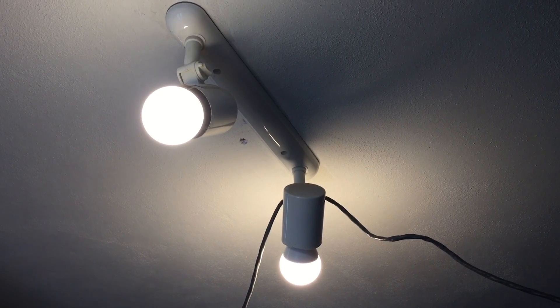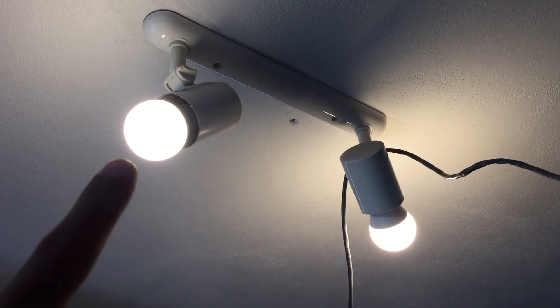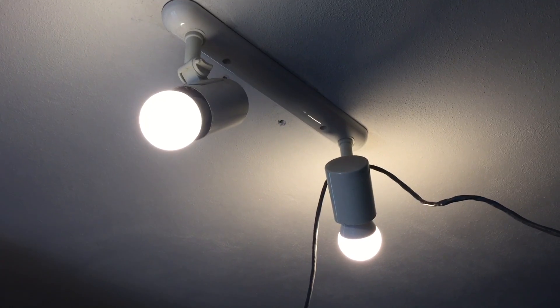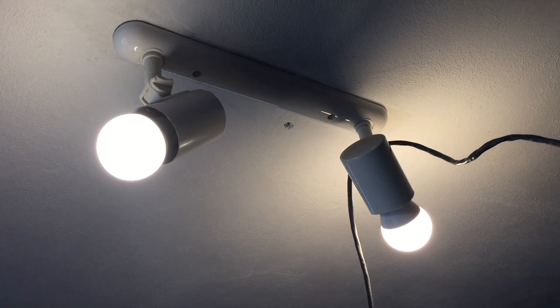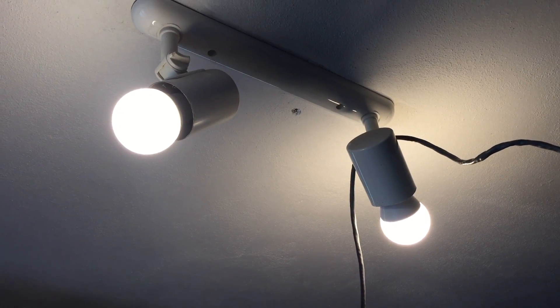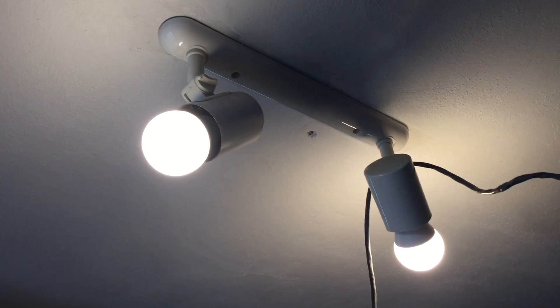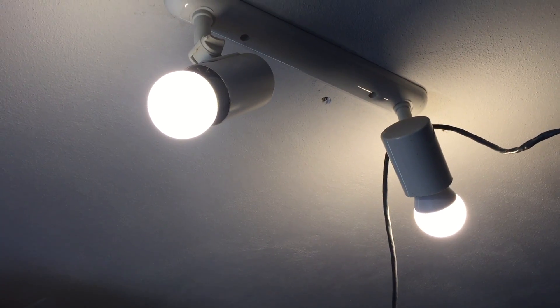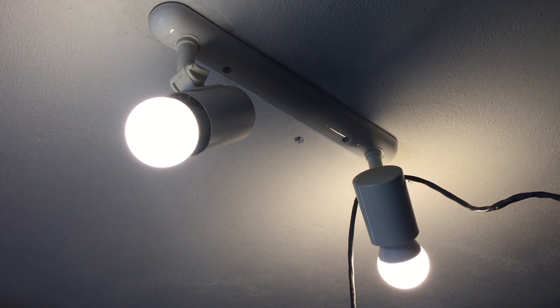Next up is the heat test. I've got both bulbs turned on at max — this is the Philips, this is the IKEA. I'm going to let them sit here for about half an hour to an hour and then measure the temperatures. The IKEA is a 12-watt bulb while the Philips is an 8-watt, so there will be a difference. I'm also using an open fixture, which is ideal for LED bulbs — there's plenty of airflow to cool them. I'll let them cook and report back.